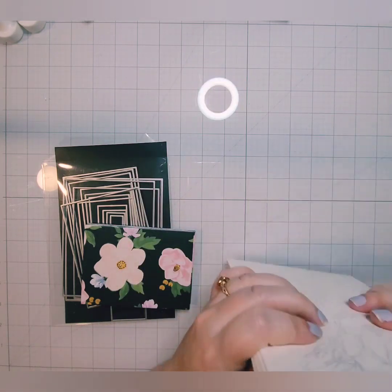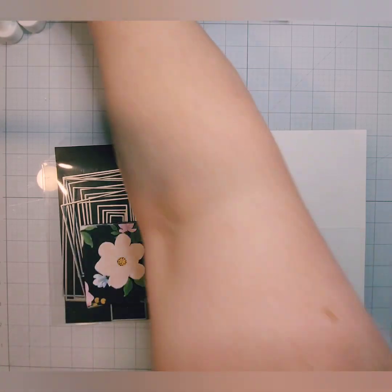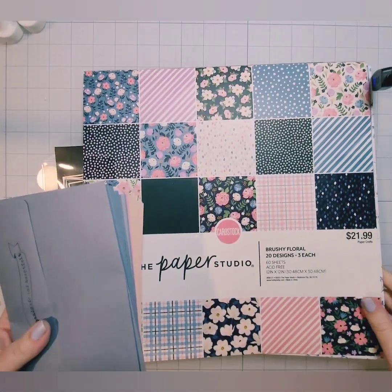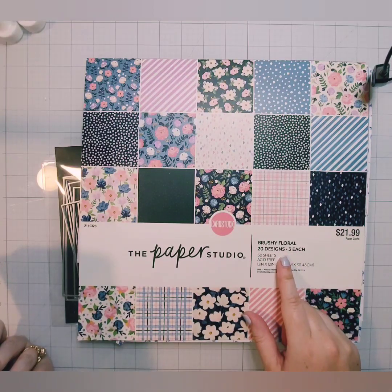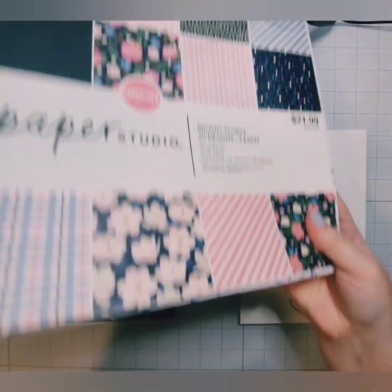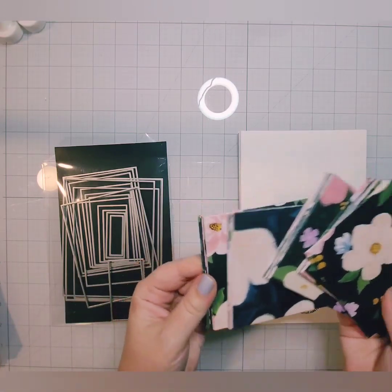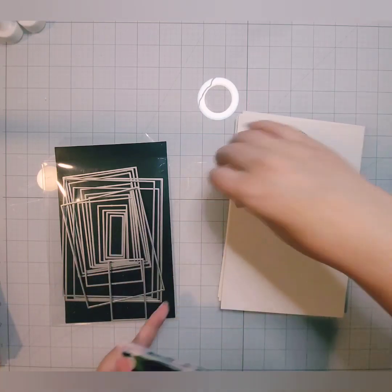I wanted to keep this set simple. I figured that my sister would like that better than something busier. I had this beautiful set of pattern paper from Paper Studio — this is the Brushy Floral. I got this at Hobby Lobby. I believe this one is still available — I was there at the beginning of April when I'm filming this, just a couple of days ago, and this particular set of pattern paper was still available.